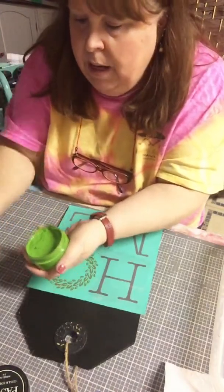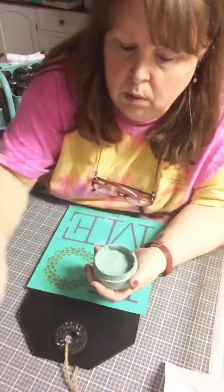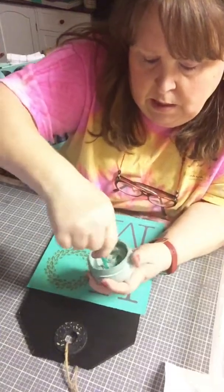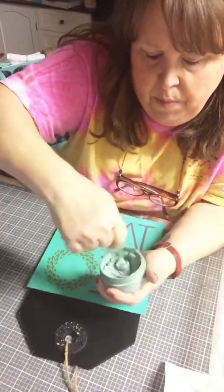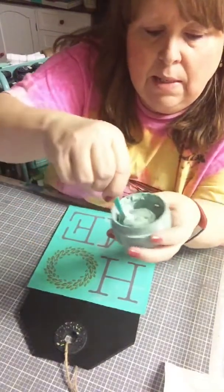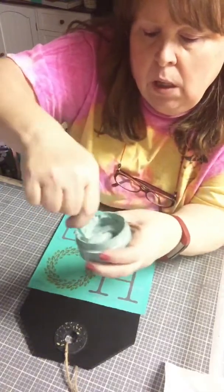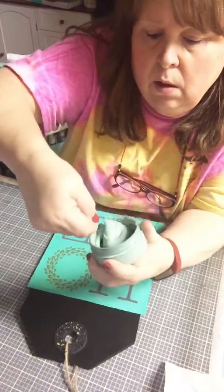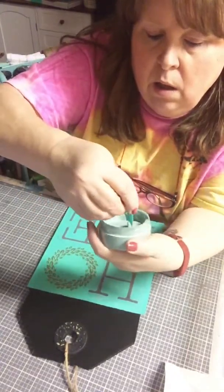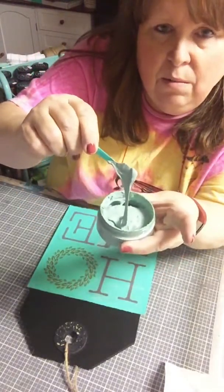Get our paste all opened up and stirred up. These are our little stir sticks — they're like little paddles. I just want to stir this up. These are water-soluble, non-toxic pastes. We have about 30 to 35 different colors, so there's a lot of colors to choose from.